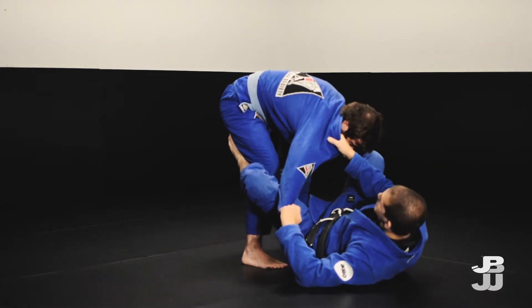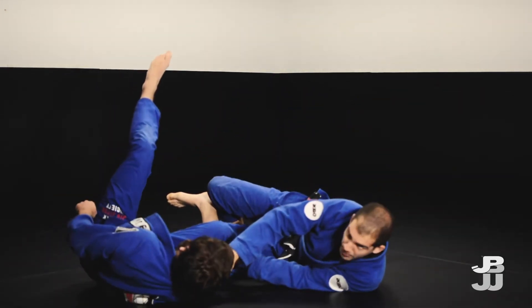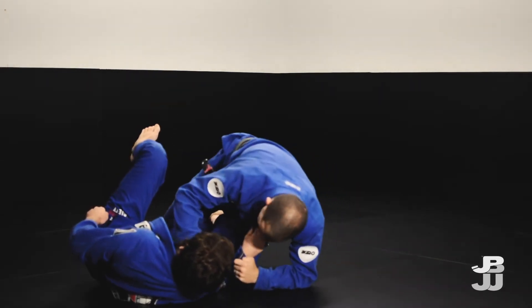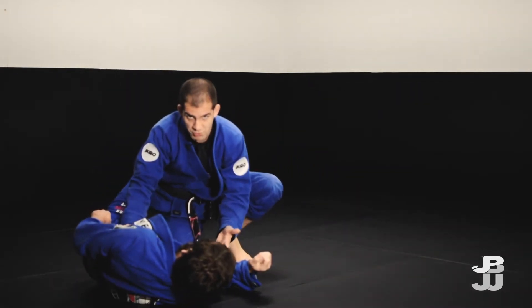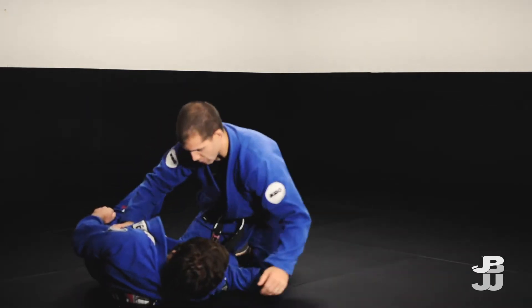I can also post my right foot and then I give a really good yank on the collar to put him down to the ground and now I can start to get up. Now I have two points for a sweep. More importantly I'm on top and I can look to pass and work from there.